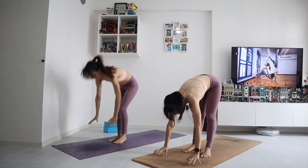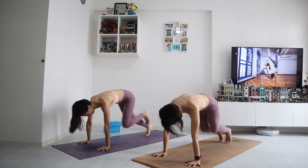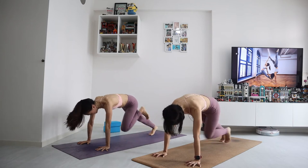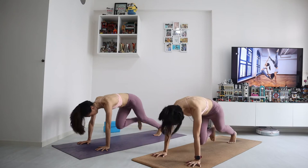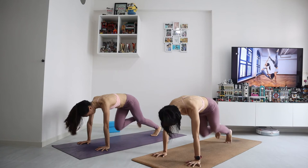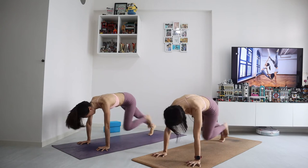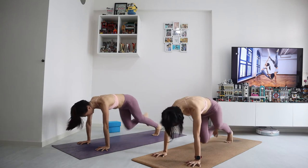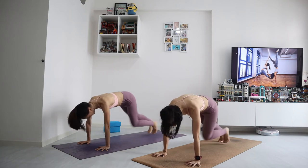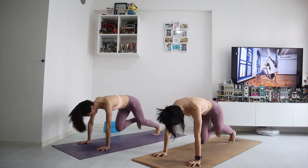Coming to mountain climber straight. Place your palms down — you're going to run for 40 seconds. Ready? Let's go. Just keep running. Don't stop! Good, keep going, keep breathing. 30 more seconds. Pace yourself. You can do it. Keep breathing. Good, almost there. Keep moving. Last 10, 9, 8, 7, 6, 5, 4, 3, 2, and 1.